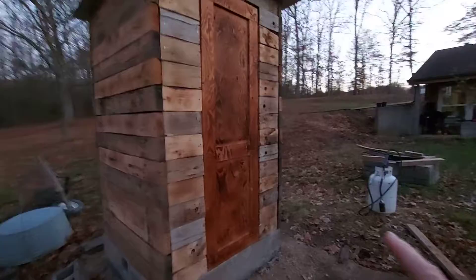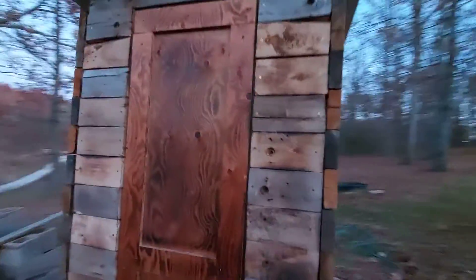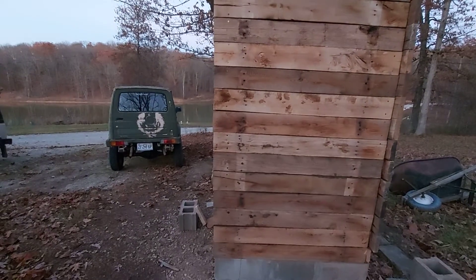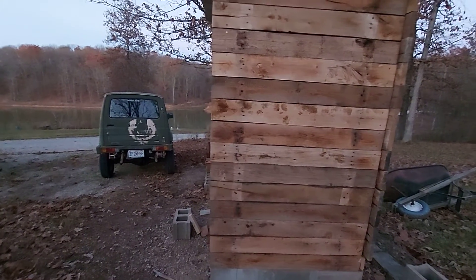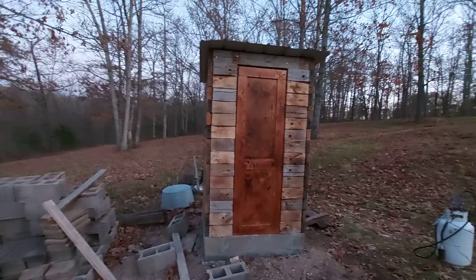I took the torch and torched the door to bring the grain out, and then did all the walls. But this wood — I think it's too hard of a wood; you really couldn't pull the grain out of it.